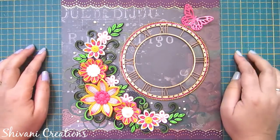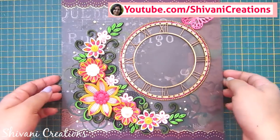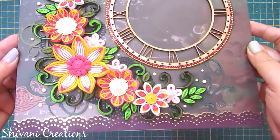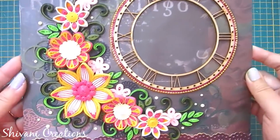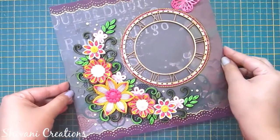Hello everyone, welcome to my channel Shivani Creations. I'm going to show you today this beautiful project which is made using paper quilling strips — a wall hanging quilling clock. This is super duper easy to make and I'm going to show you different kinds of flowers today, so let's get started.